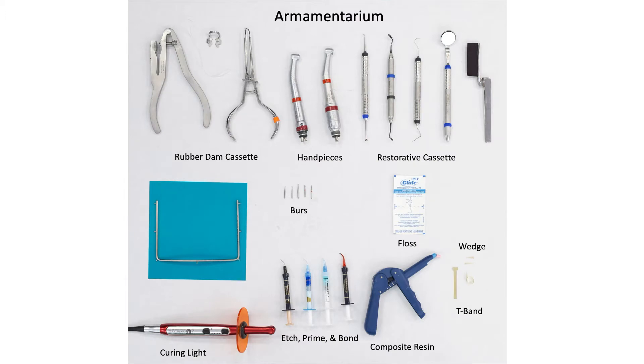The armamentarium for this procedure includes rubber dam cassette, handpieces, restorative cassette, burrs, floss, wedge, T-band, composite resin, etch, prime, and bond, and a curing light.